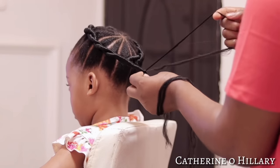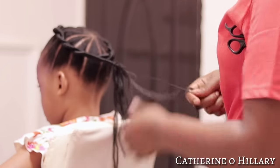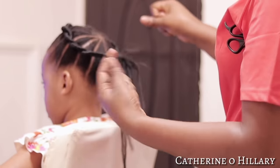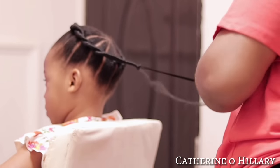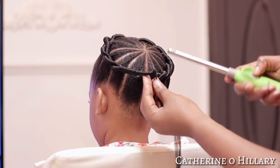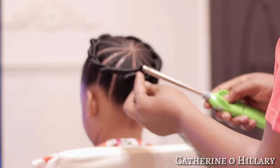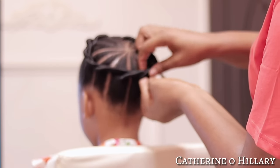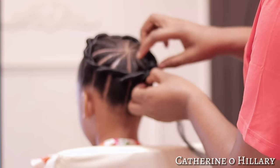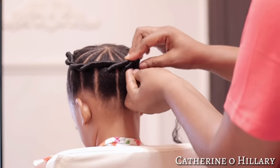Once I've threaded to a preferred length, I'll go ahead and tie it off securely, making sure it doesn't unravel, then cut out the excess with a pair of scissors. I proceeded to bond the ends, but unfortunately my lighter wasn't lighting as you saw. If you're doing this, make sure you bond the ends properly.